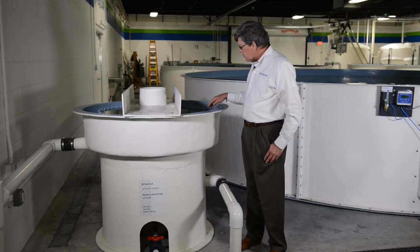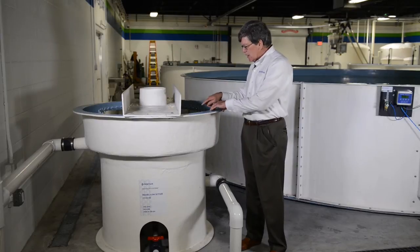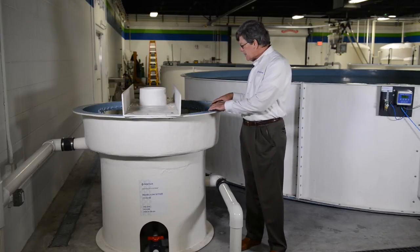And then the clear water overflows the weir — the notched weir that you see here — and continues on out for further processing.